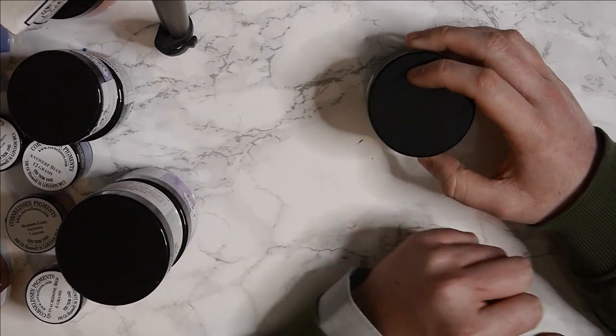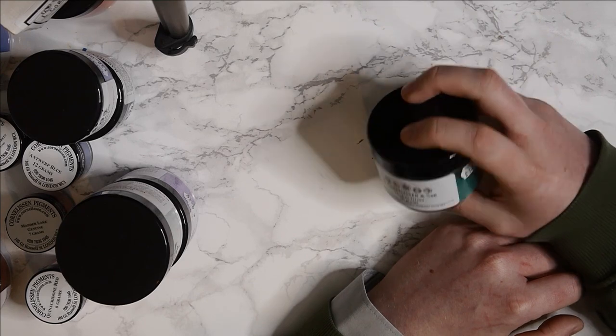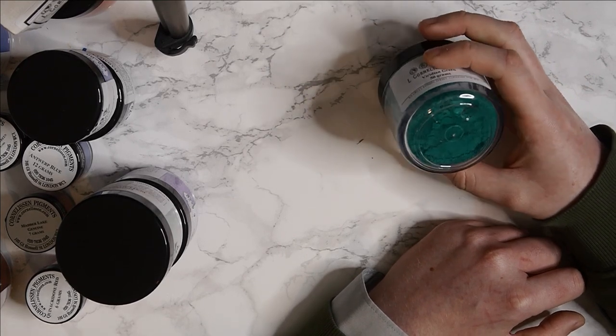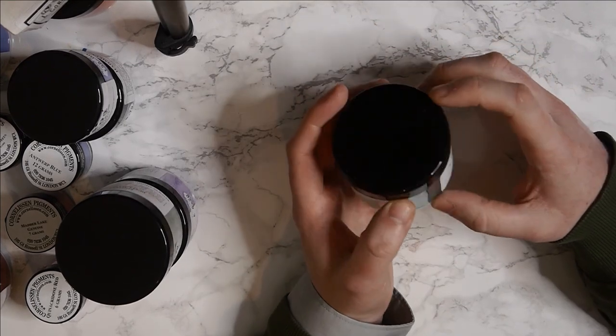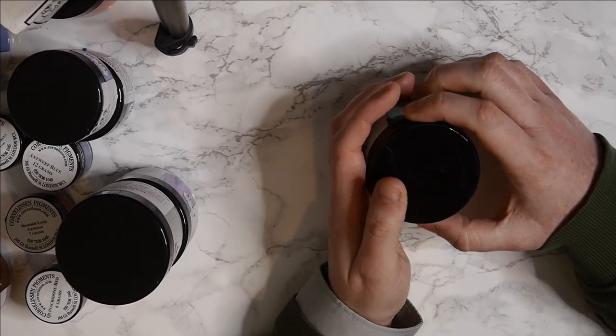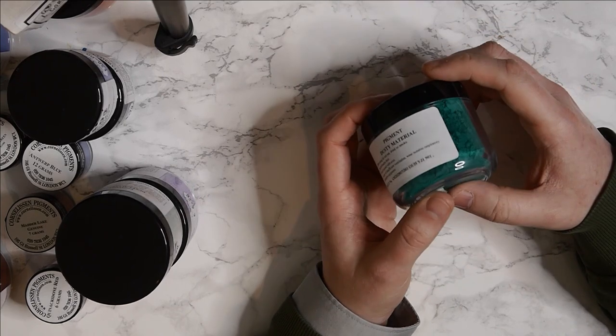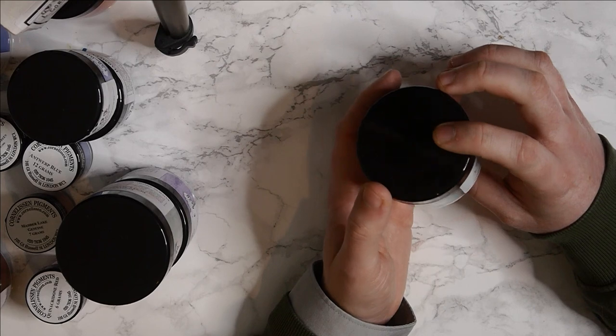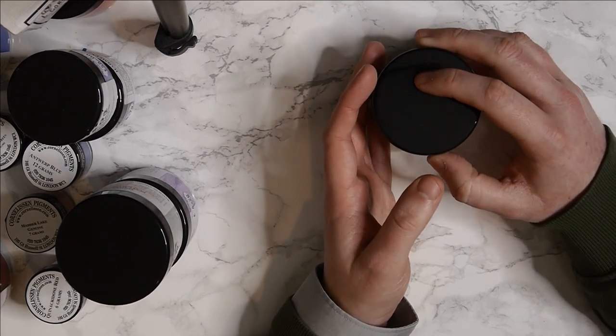I thought it would be interesting to show you guys so you could have a look at how my pigment comes and how it goes from this to paint. I hope you guys enjoyed having that little look. Let me know what you think down in the comments section below - what colour do you think is your favourite and you'd be most interested to try? Thanks for watching guys, I will catch you in the next video. Bye everybody.